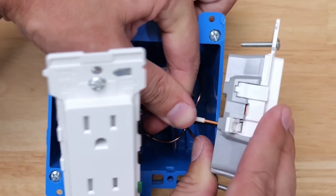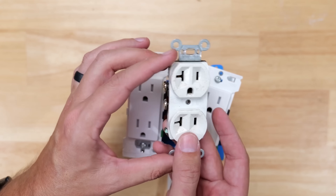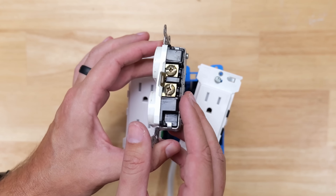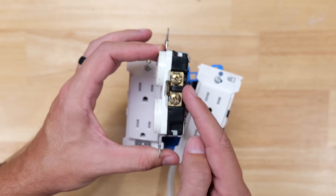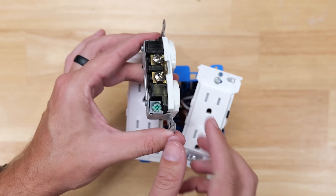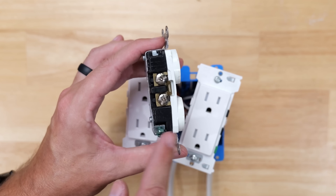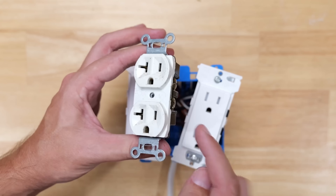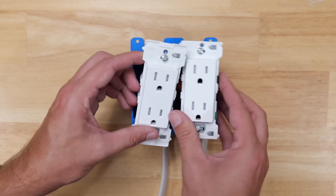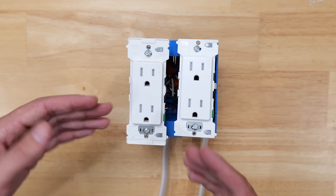As a quick reference for standard receptacles without levers: the black hot goes to the brass-colored screws, the white neutral goes to the silver-colored screws, and the bare copper goes under the green ground screw — make sure that hook goes around the screw in a clockwise direction. Then you can push the receptacles into the box, screw them down, and put the cover plate on top.